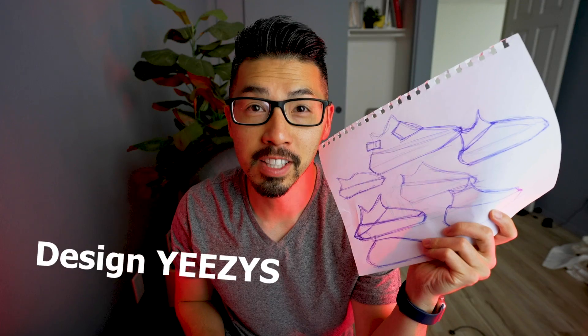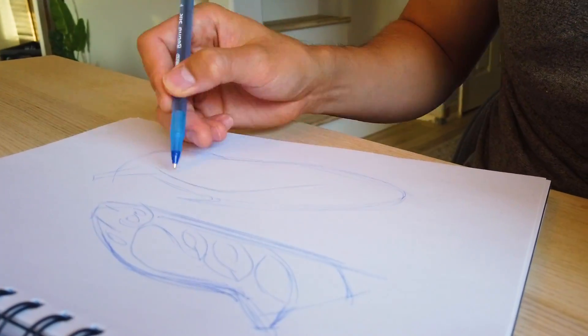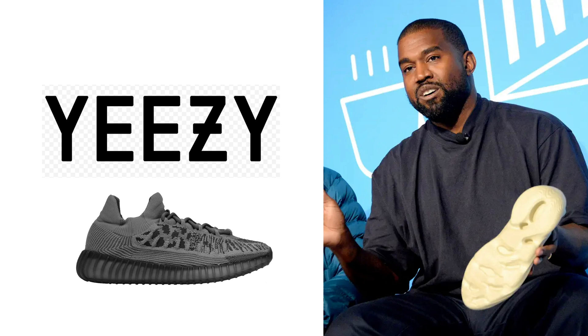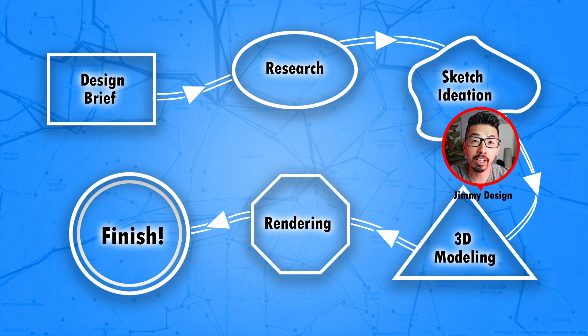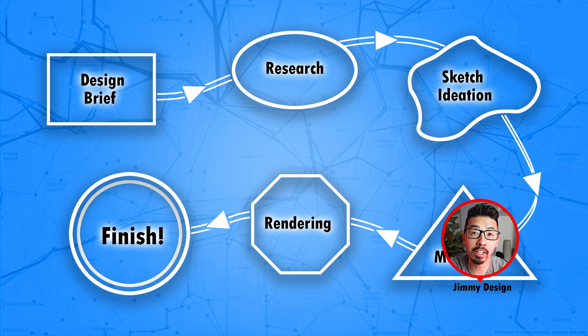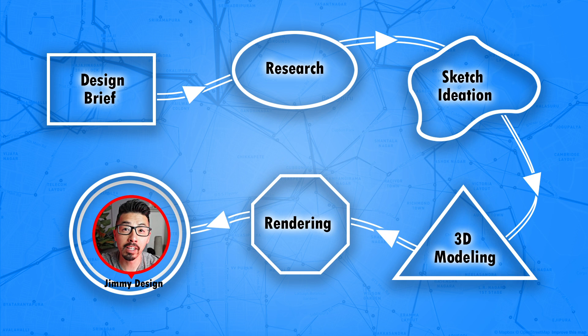I am not a shoe designer, but in this video I am going to attempt a pair of Yeezy sneakers. The big challenge is to design a pair of sneakers for Yeezy. As the video progresses I will get closer to the finished design — and remember, I am not a shoe designer — so towards the end we'll see if I'm successful.